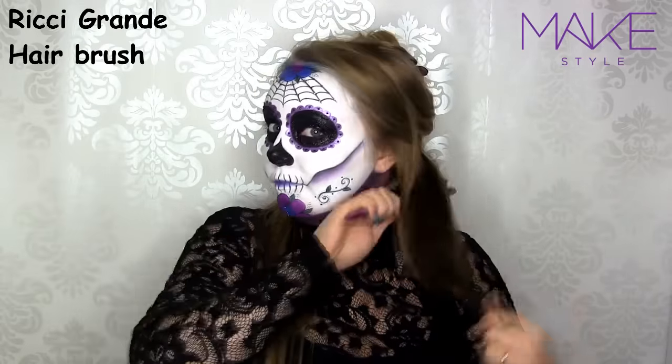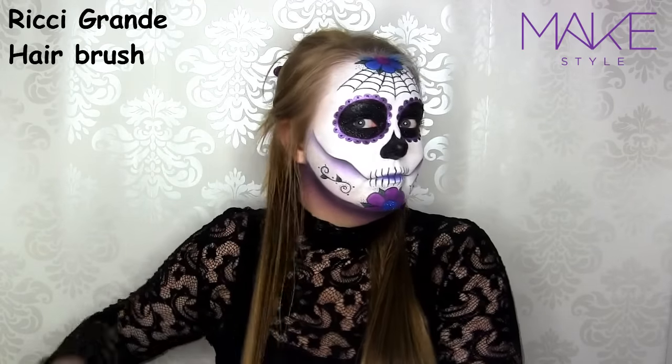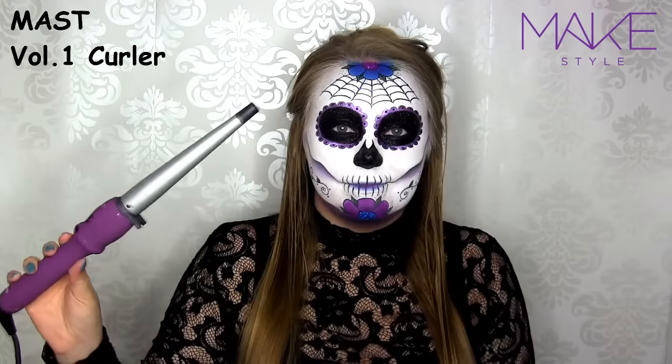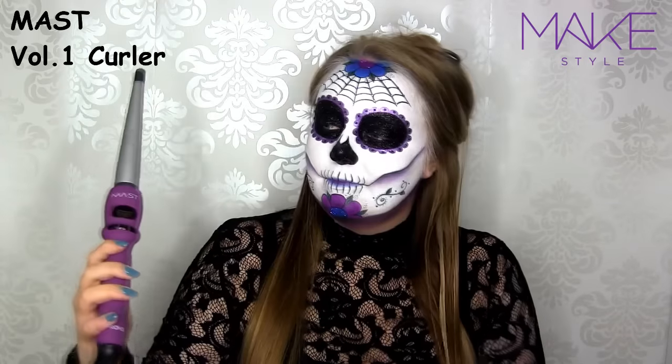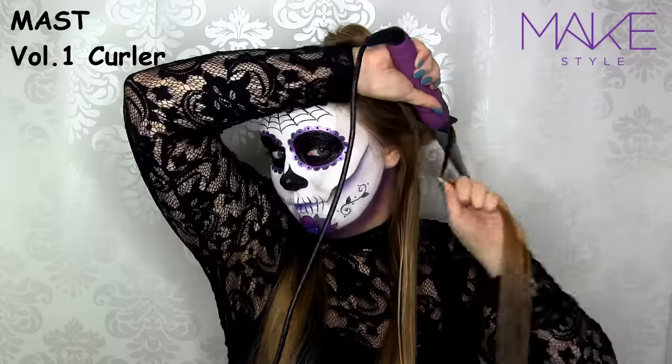Then I'm combing through my hair using the Richie Grande hairbrush. Today I'll be using this Must Volume 1 curler, and I've set it to 210 degrees Celsius. I like starting at the back part of my hair.